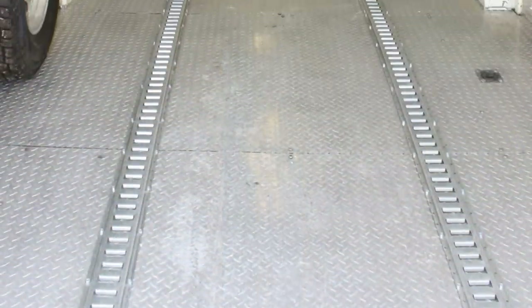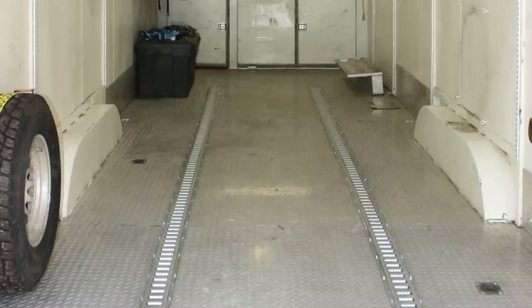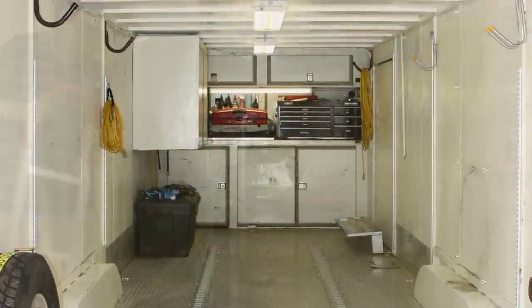When asking yourself will my trailer allow it, think about the wheel wells, the support studs in the trailer walls, and if you have cabinets along the wall or a door.